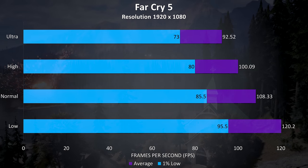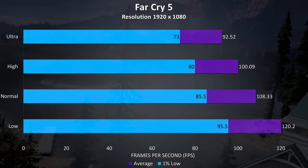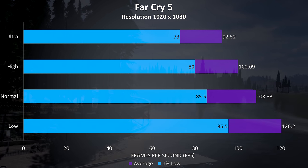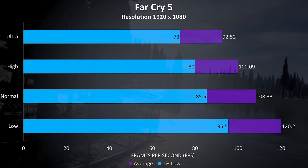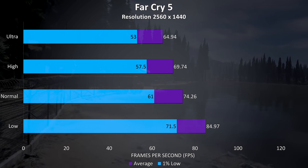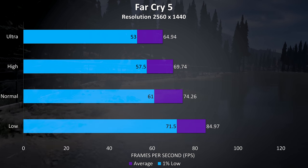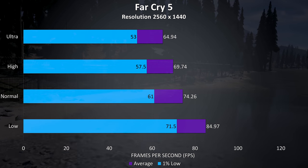Far Cry 5 was also tested using the built-in benchmark, and there were some pretty nice results: 120 FPS at low settings and above 90 at ultra. With 1440p the frame rates dropped back quite a bit, but still pretty good and definitely playable, with over 60 FPS still possible at ultra settings.